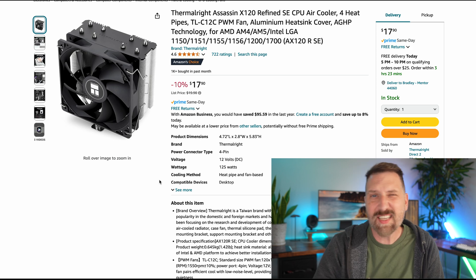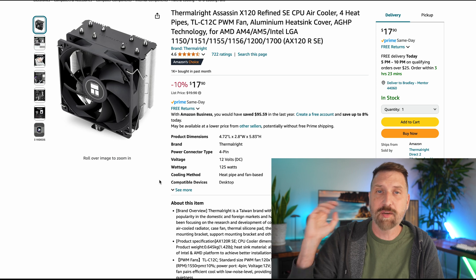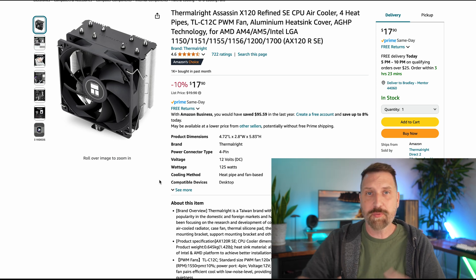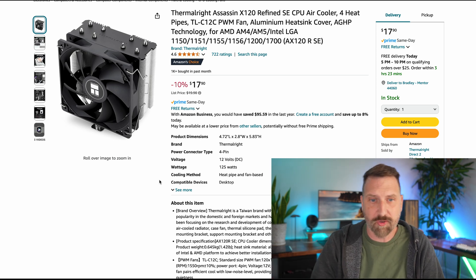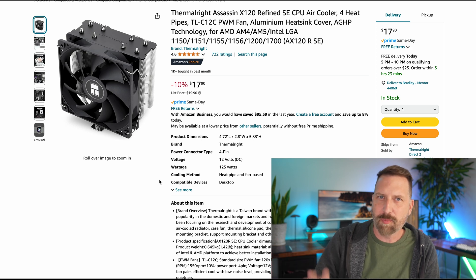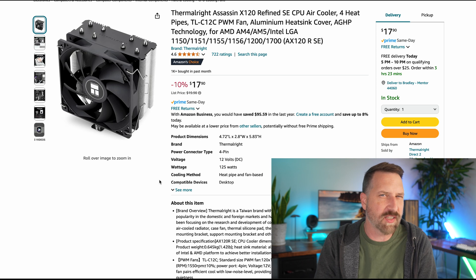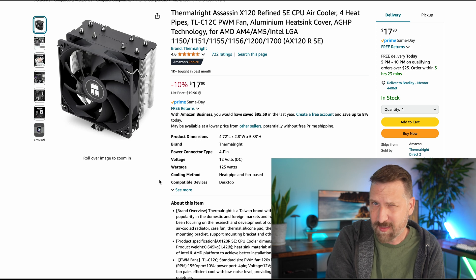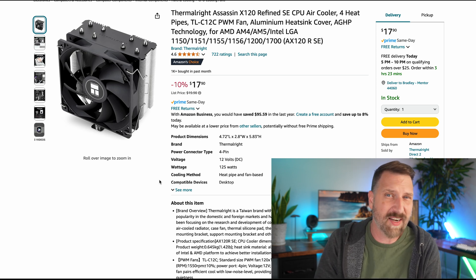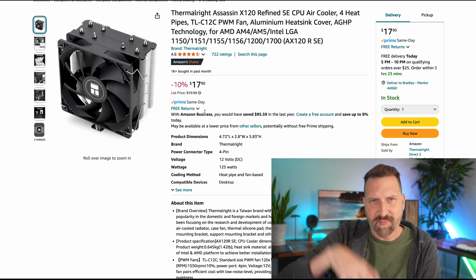We also need a cooler — just a simple one. It's the fan that goes on top of our processor to blow air through a vent and cool the processor off. This thing is only $18. You can go way fancier, but this'll do for our smaller processor. If you opt for a higher-end processor, you'd want a bigger fan. You also might need a tube of thermal paste — a lot of coolers come with it already, but some don't. That's the goop you put on top of the chip before putting the fan on it.